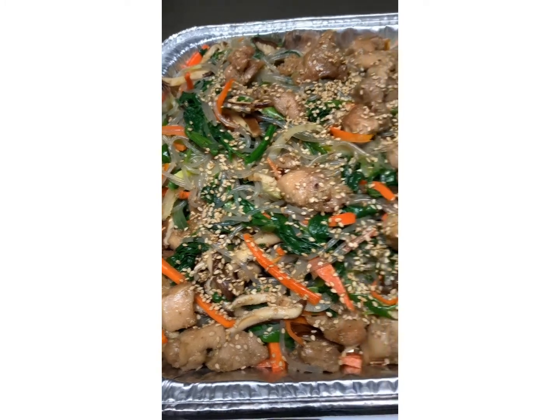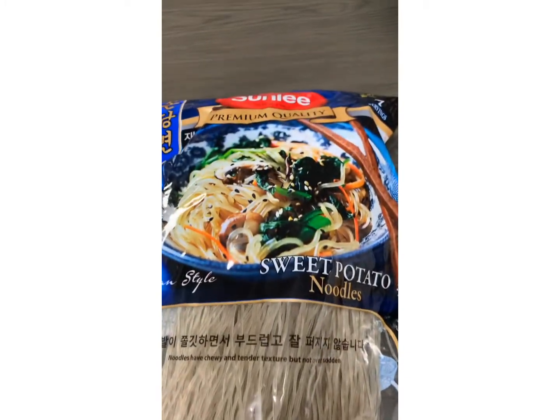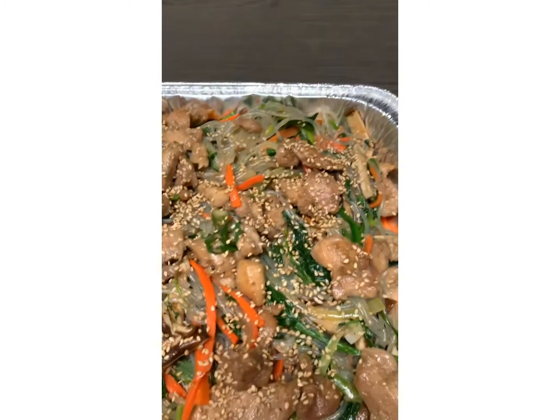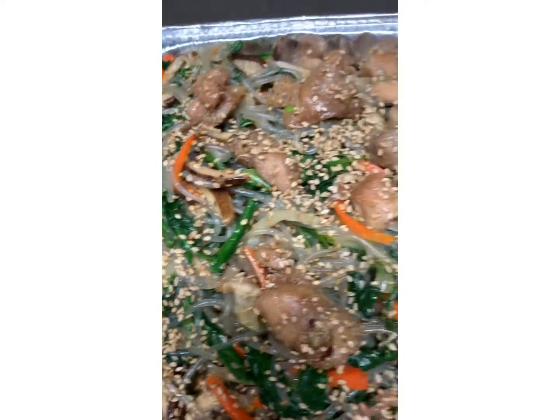My husband especially loves the glass noodle. This is the noodle that I bought, and it came out looking so delicious — yummy!